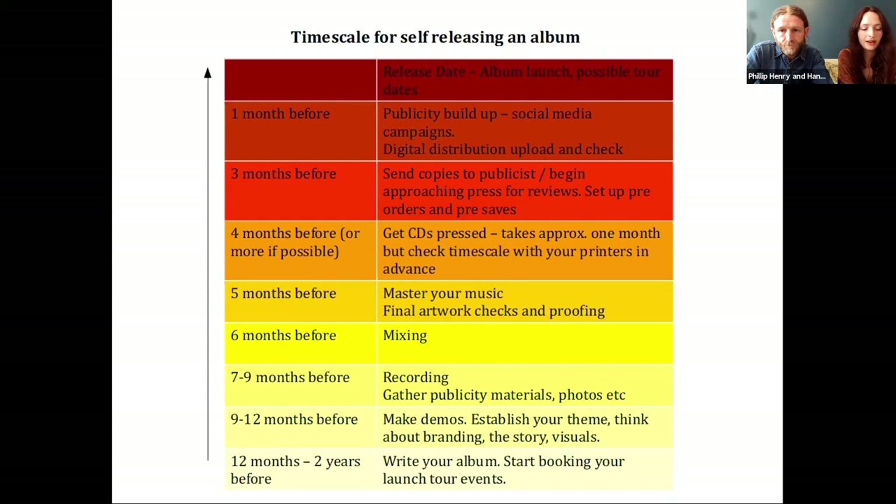It does seem counterintuitive to book a launch tour before you've even written anything, but that's the kind of two-year turnaround cycle we've ended up working on. Once we've made an album, we take a couple of months off and start gathering ideas and writing, but we'll already be saying to our booking agents: that tour in 18 months' time is going to be a launch tour. COVID has enforced a bit more spontaneity on the events industry, and it is hard working so far in advance before you really know what you're going to be doing.